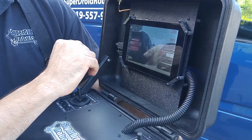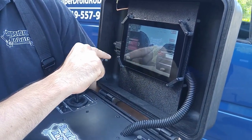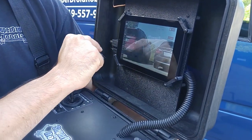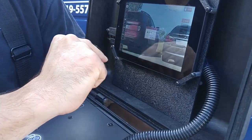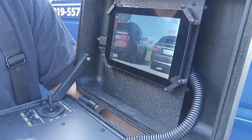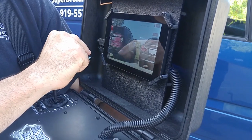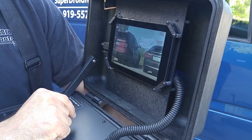If at any point during operation you'd like to record a video or snap a photo, simply tap on the button for your choice. Tapping the record button brings up a window saying that recording has started — press OK and the recording is in process. To stop, repeat the same procedure: tap the button, select OK, and recording is finished. Same goes for snapping a photo — tap the button and press OK.